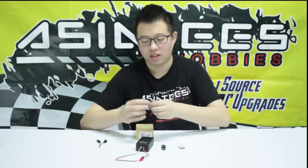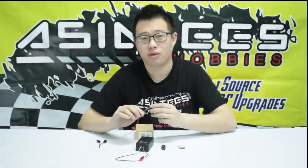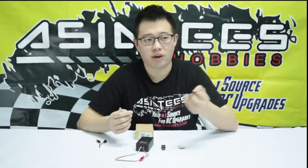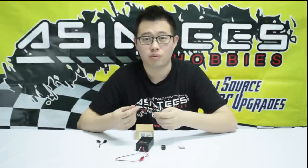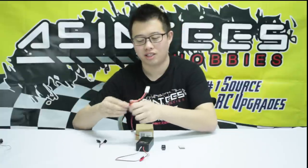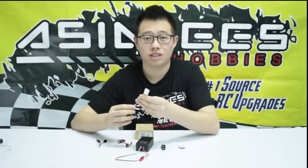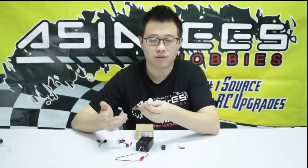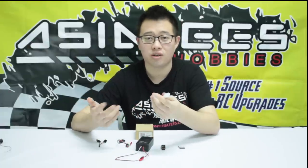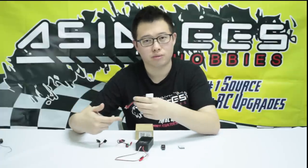It also comes with the T plug. When we're installing it into the Axial Wraith, you'll notice that we use an extra adapter — that's because the body of the Axial Wraith uses a Tamiya plug, which is right here. This is the unit that we're going to be using. So just make a note of that: if your car uses a different plug, you might have to get an adapter for it. Boom Racing provides all these parts, so if you want to find it, you can always check our site — we'll also link it down below in the description.